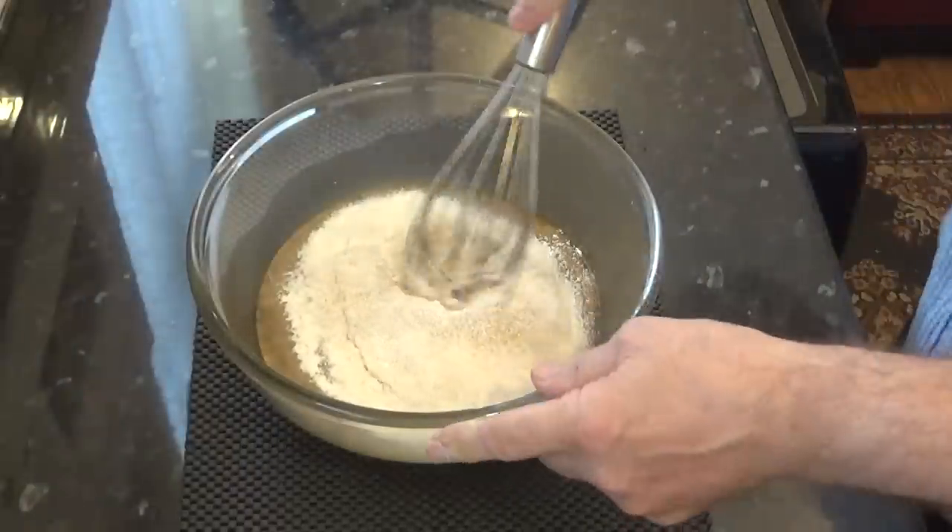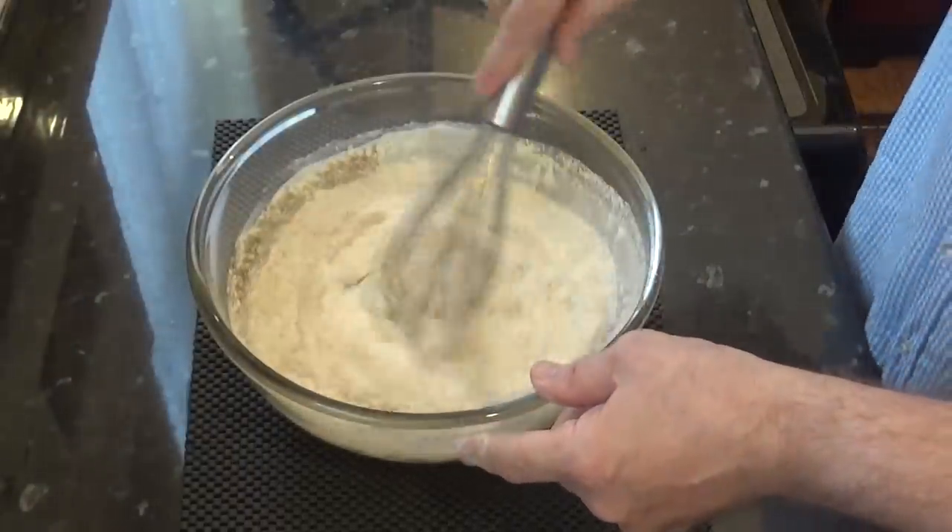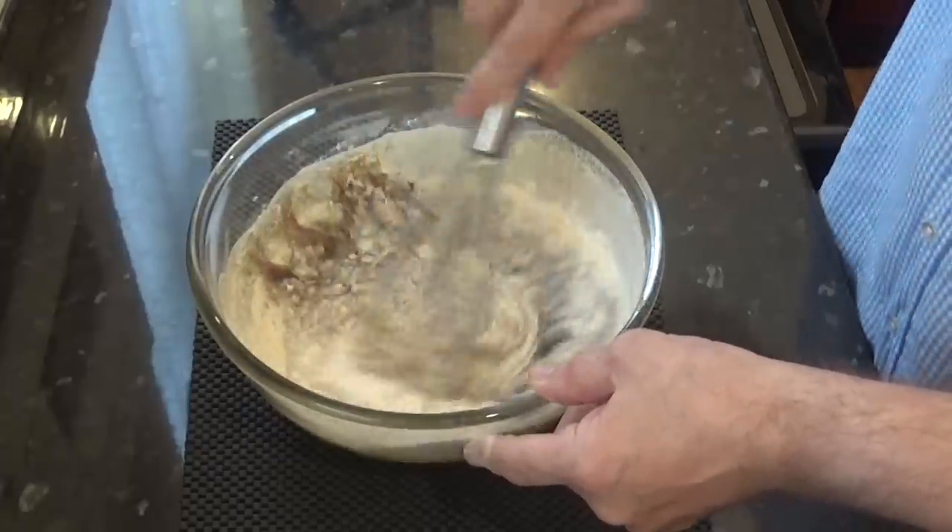Once it's all through, get your whisk and give it a good mix for a further minute until you have a smooth, silky batter.